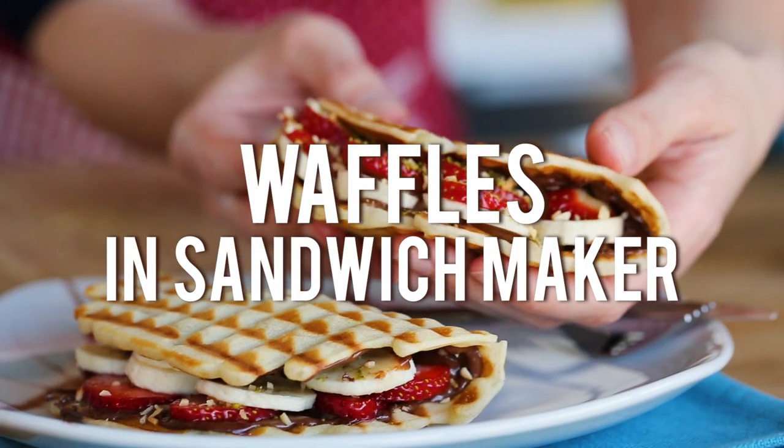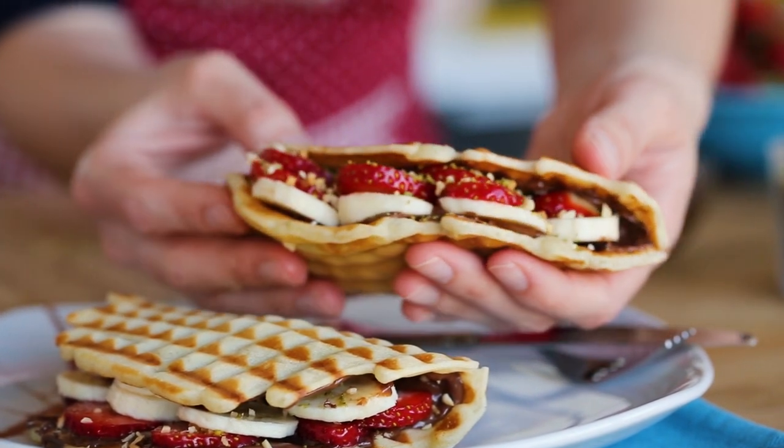Hi everyone, welcome to Nifis TV. Today I'll show you how to make waffles in a sandwich maker.